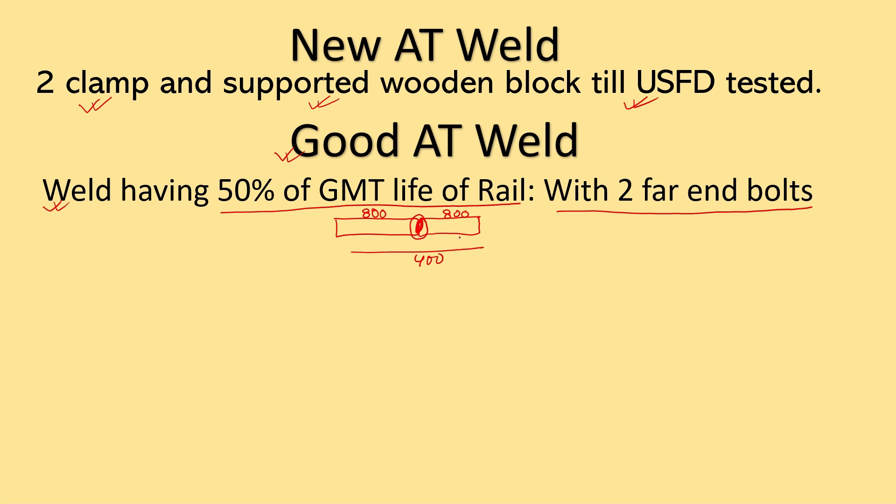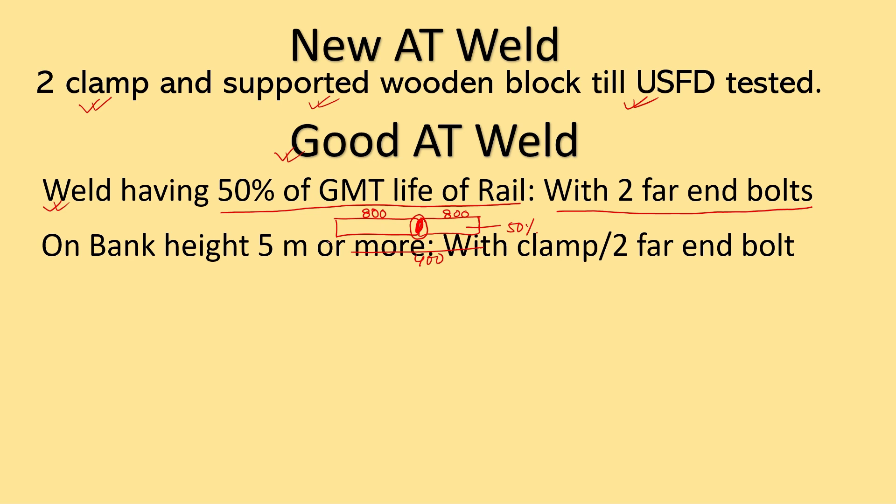The second case for good AT weld is bank height of 5 meters or more. That means the track which is laid on banks where the height is 5 meters or more — all such welds should be protected with two clamps or two far-end bolts. You have two options: these welds can be protected either by clamps or two far-end bolts.